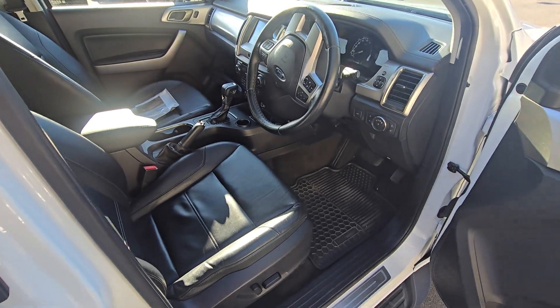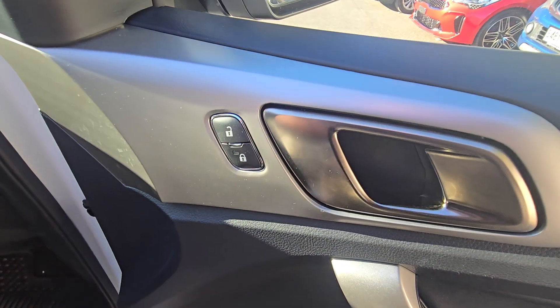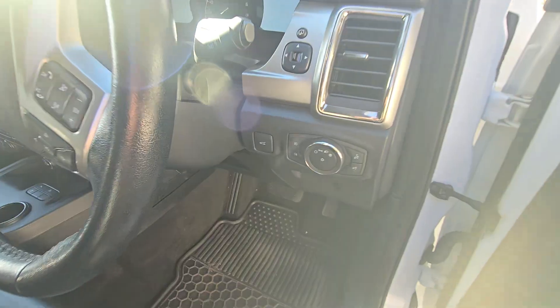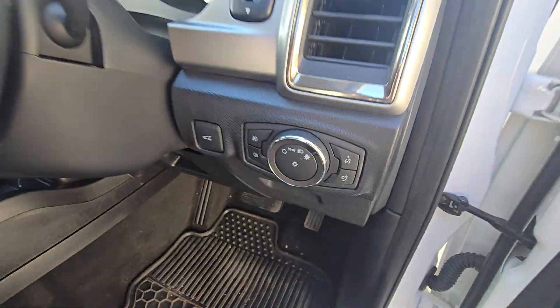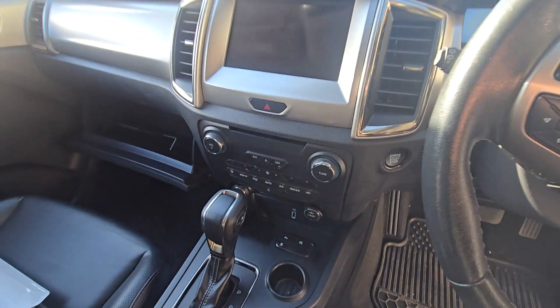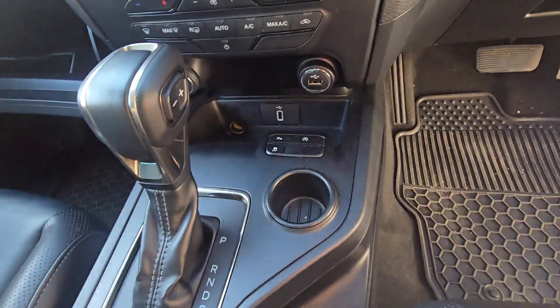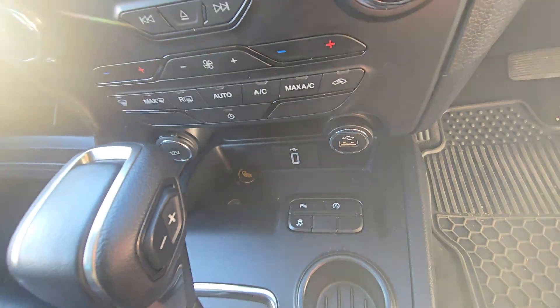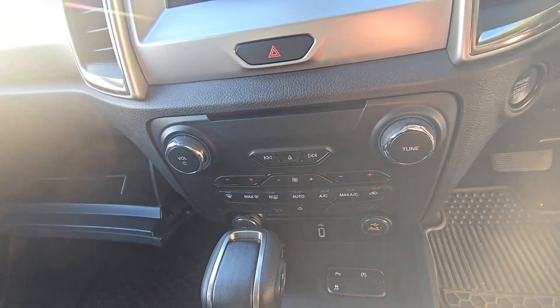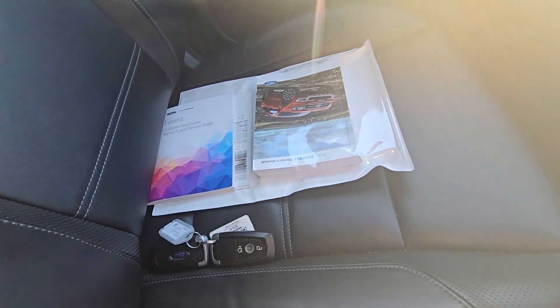Come through — you've got leather seats with electronic seat adjustment. You've got Apple CarPlay and Android Auto on a pretty nice sized screen. User-friendly air conditioning. Service books as well as two keys for the car.